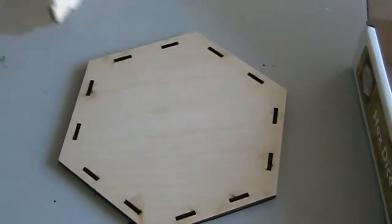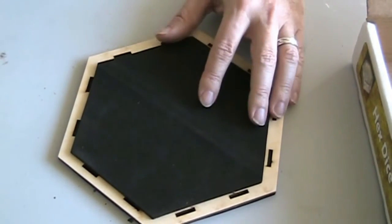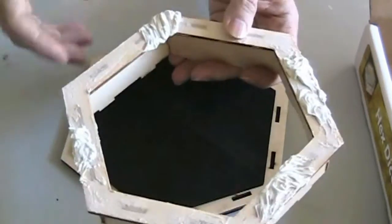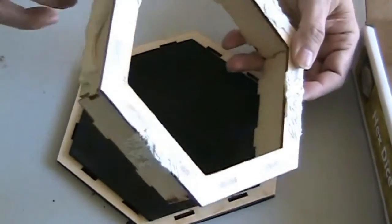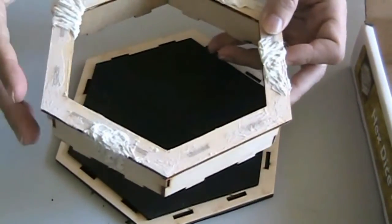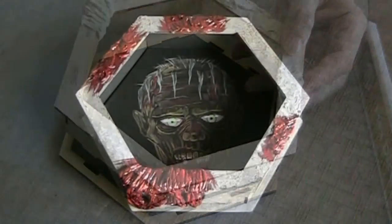I'm going to put a piece in the center with room so the top can come back down, and I'll paint a zombie on that — that should be pretty cool. I want it to look like ripping flesh, matched to the zombie, with the flesh kind of ripping off and some gore on the edges. I'll paint that up and come back to show you what it looks like.